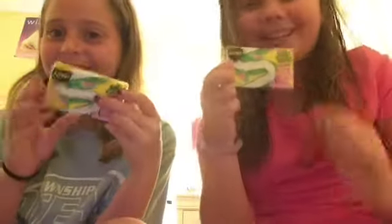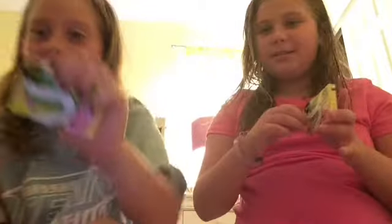First impressions on this gum with Jessie and me. We really like this packaging. It's Sour Patch watermelon. It's watermelon, and it's new.